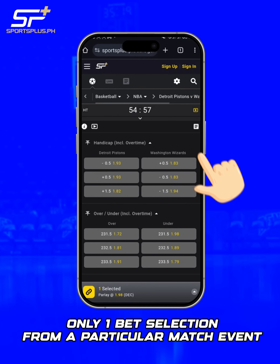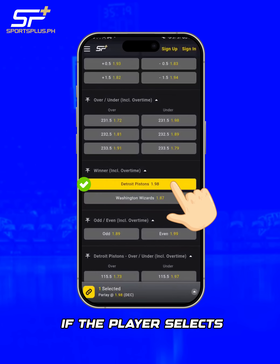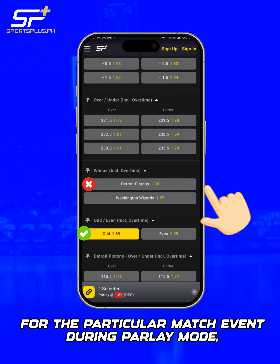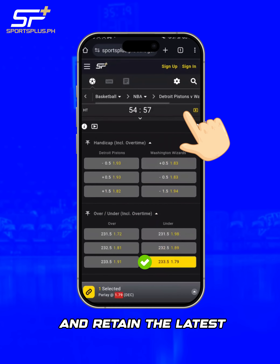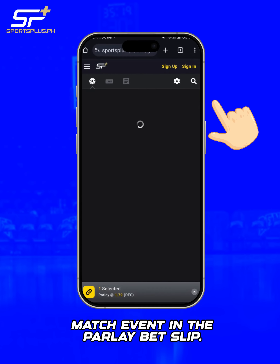Only one bet selection from a particular match event is allowed in each Parlay bet. If the player selects more than one bet selection for the particular match event during Parlay mode, SportsPlus will automatically remove the previous selection and retain the latest selection from the same match event in the Parlay bet slip.